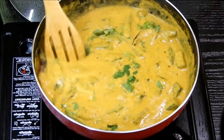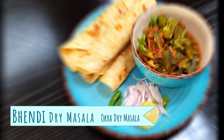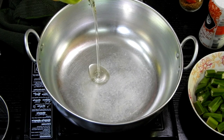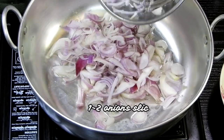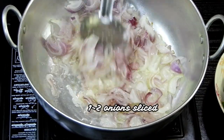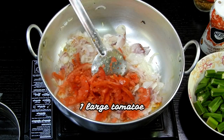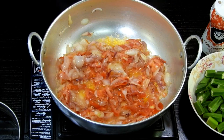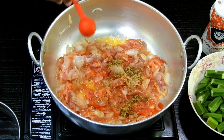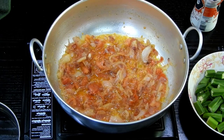Moving on to the next recipe: Bhendi Dry Masala — one of my favorites, which goes very well with chapatis. In a clean kadai, add 1 to 2 teaspoons of oil along with nicely chopped or sliced onions. Cook until translucent, then squeeze the tomatoes and add — this gives great flavor as the tomato liquid cooks with the onions. Then add one teaspoon of the same dry masala we grinded, and once cooked well, set this aside.